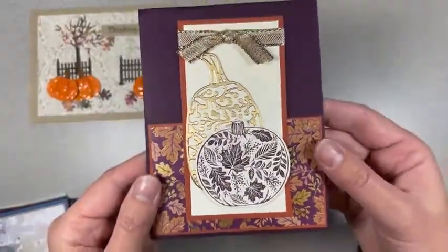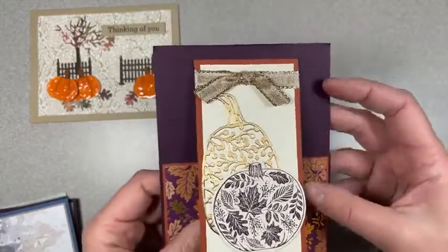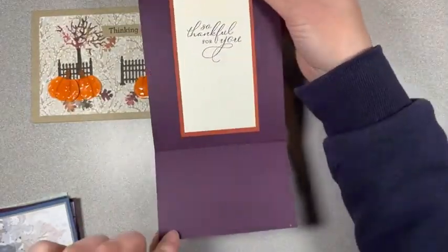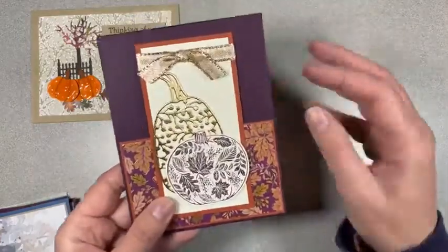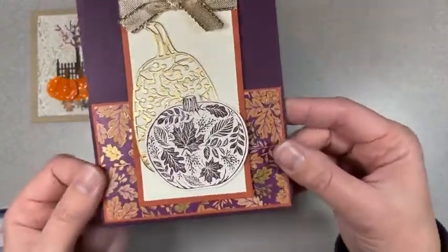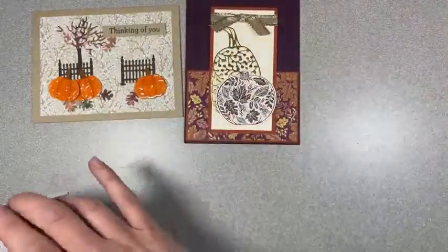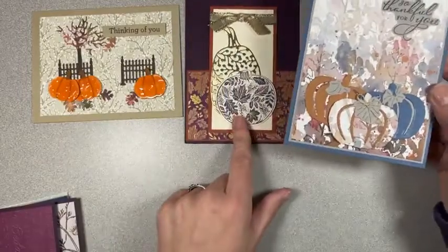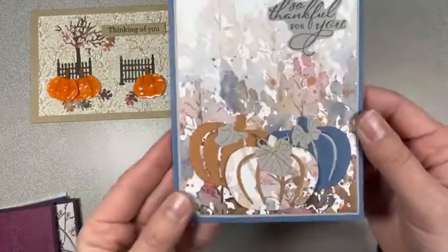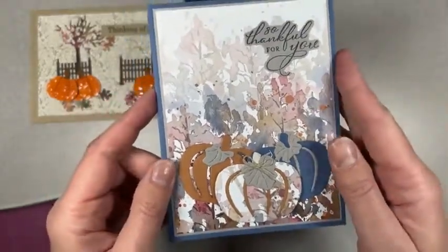This one is another pumpkin set — it's Pretty Pumpkins or something like that. But this is a fun fold — look at this! It lifts up and then down like this. Isn't that cool? And this is that really pretty purple and gold fall specialty paper — it keeps going on back order because it's so popular. This is the same set as this one I think for the dies and the words, but totally different look. This one's using paper from the annual catalog. It's very pretty — I love the watercolor look to this.